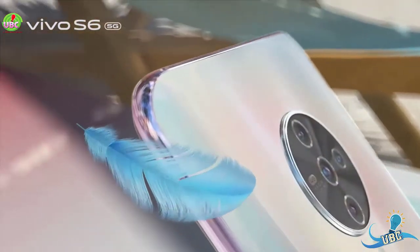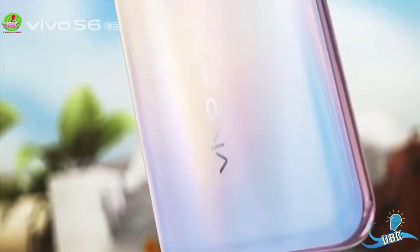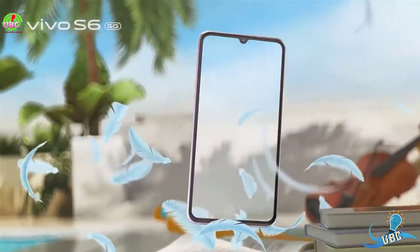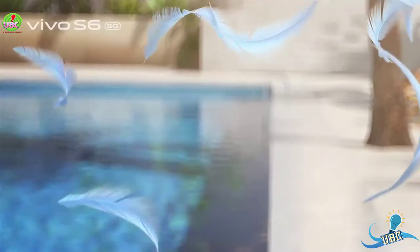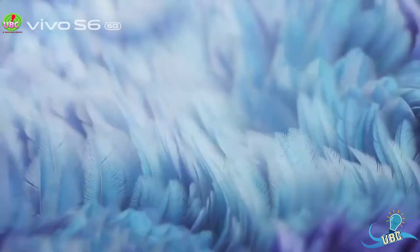The fingerprint sensor is under the display, optical type. Sensors include gyro, proximity, and compass. The battery is a non-removable Li-Po 4500 mAh battery. Colors available are black, blue, and white.